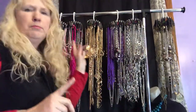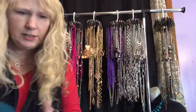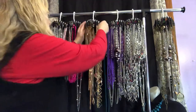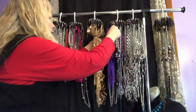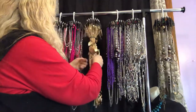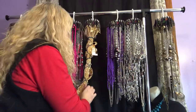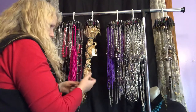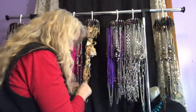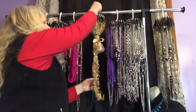Even more importantly is how you get this rack from here to the event. What I did was take yarn and tie it around each twirly tie. It's a little time-consuming but it's worth it because not a single necklace was tangled when I got where I was going. I just wrap it around and tie a knot at the bottom. I had yarn in the house already because I crochet. Then I take a regular plastic shopping bag with two handles and put the twirly tie through the handles.